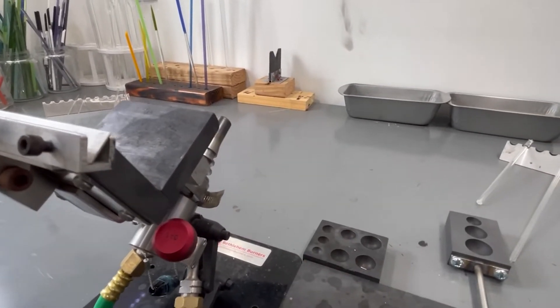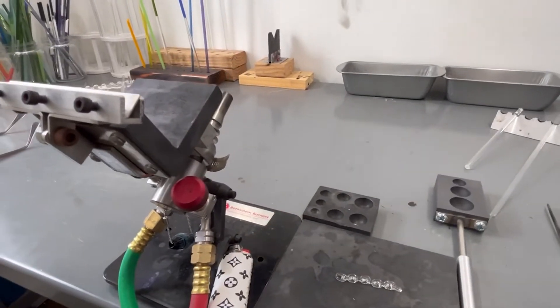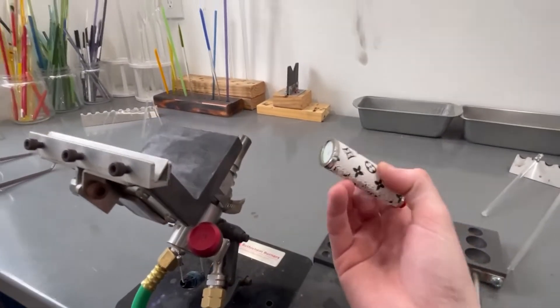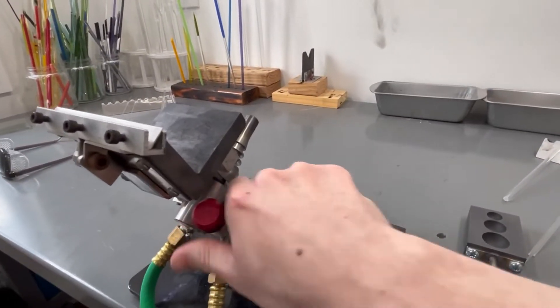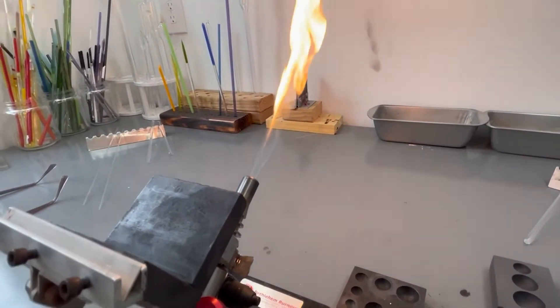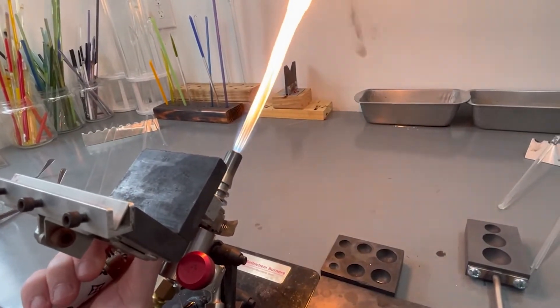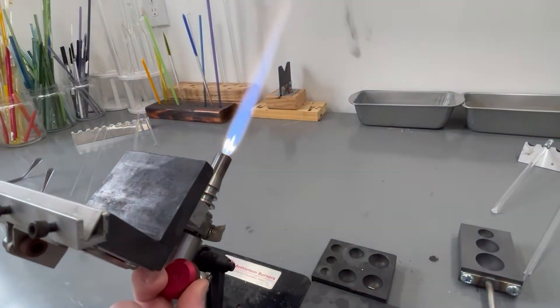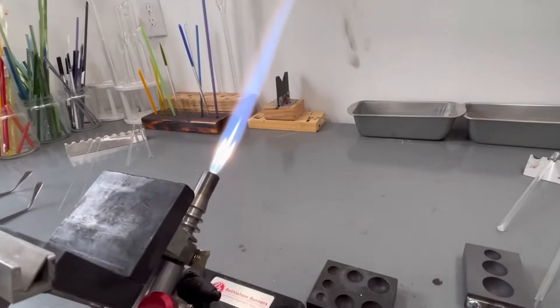There are a couple of different ways to light a torch: you can use a striker, an actual match or candle, or a lighter. I use a lighter and stick it right back in my pocket. I've seen people lay their lighter right next to the torch — that is basically explosive right next to your torch. So: crack the propane, light the propane, then slowly introduce the oxygen, because you can blow the flame out with the oxygen.